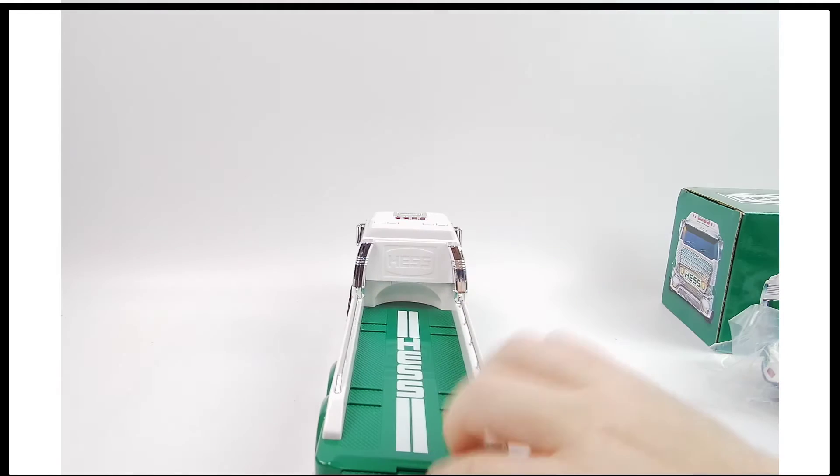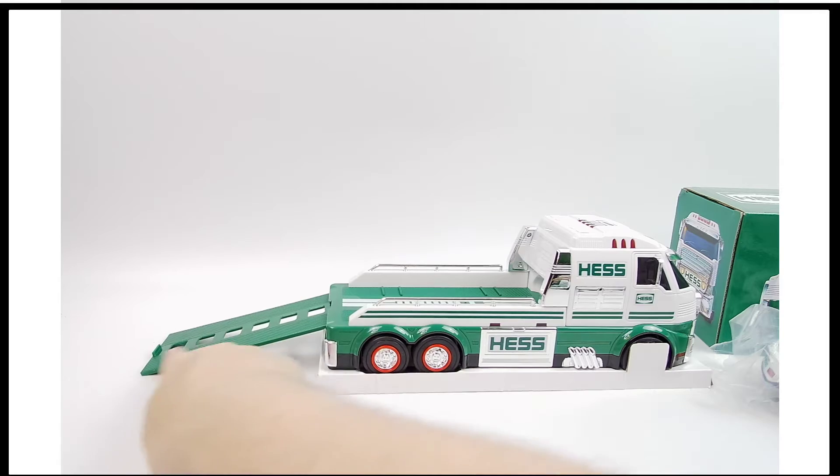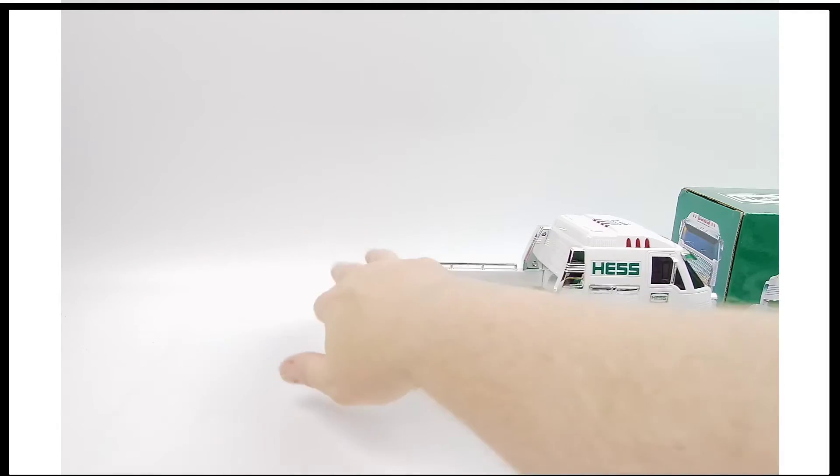That's good because it means the batteries won't begin to drain, rust, and get acid all over the place. You can see right there it's got the ramp so that the car can drive down it.